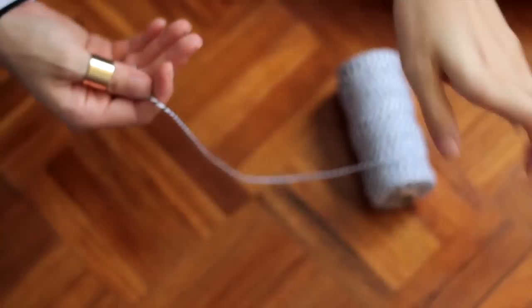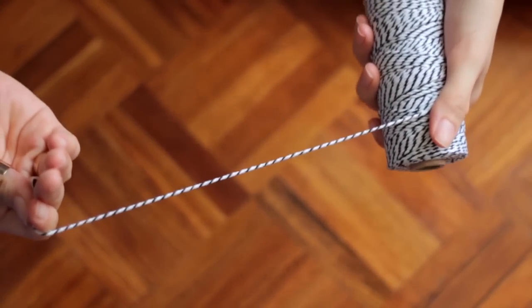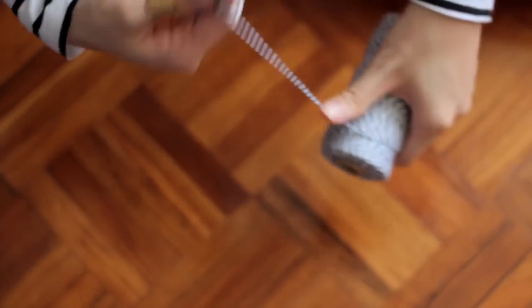To start off, take your baker's twine and wrap it into a ball, because this will make it easier for you later on when you're wrapping the wire.